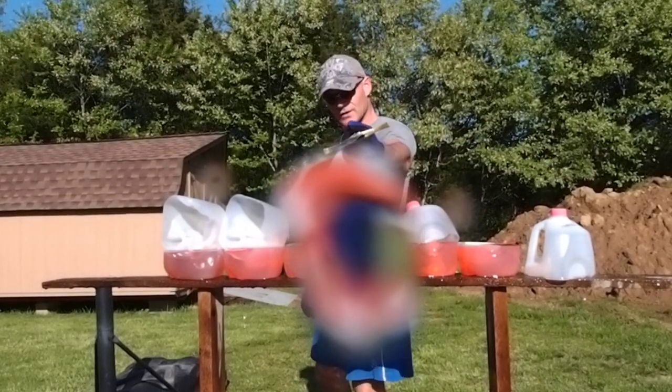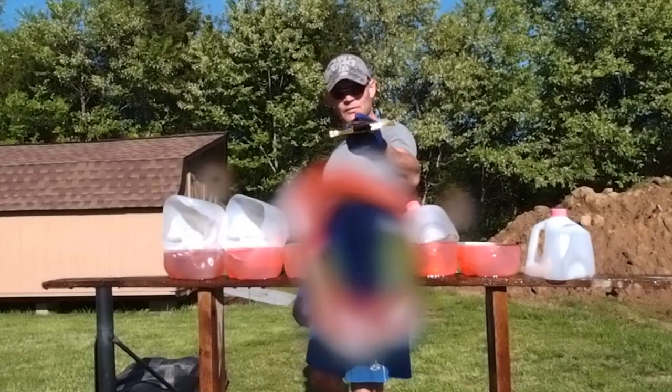As you can see, it cut through six jugs with absolutely no problem. I put the edge on myself.